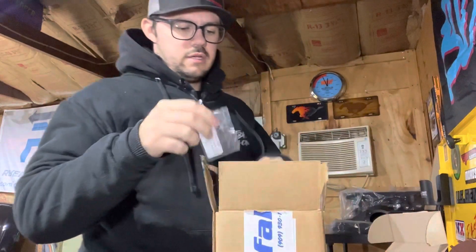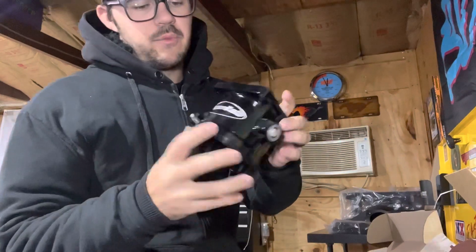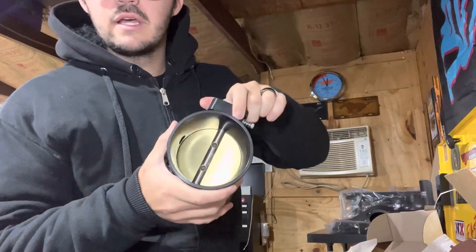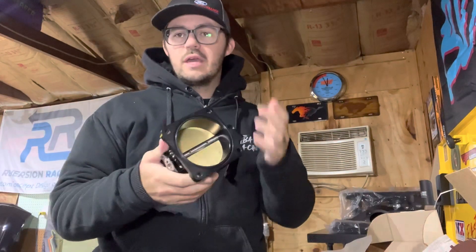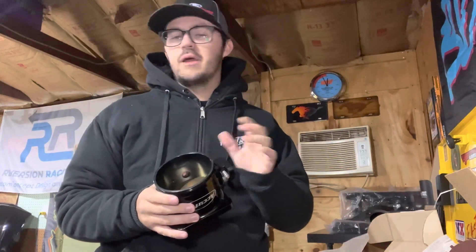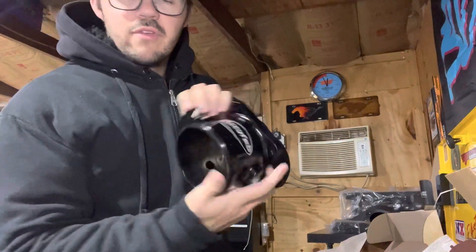Next up is my AccuFab 90mm throttle body. It is black with the AccuFab logo. Looks like a pretty good opening — good flow will come through that. It's way bigger than my BBK 70mm throttle body that I currently have on the car. This will get mounted up soon. I need to figure out where it's going to sit and how my cold-side pipes are going to run. It looks really good — shout out AccuFab for that 90mm throttle body.